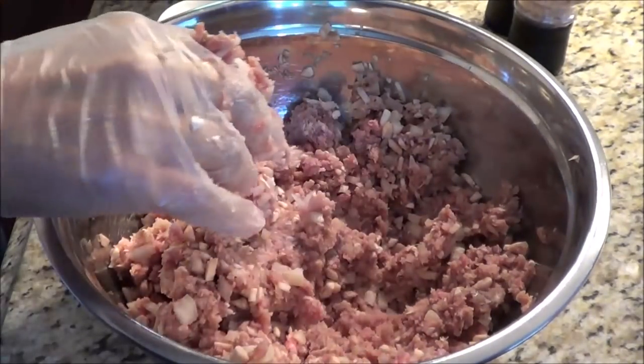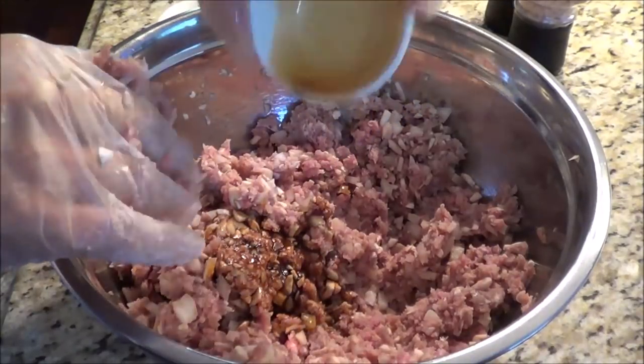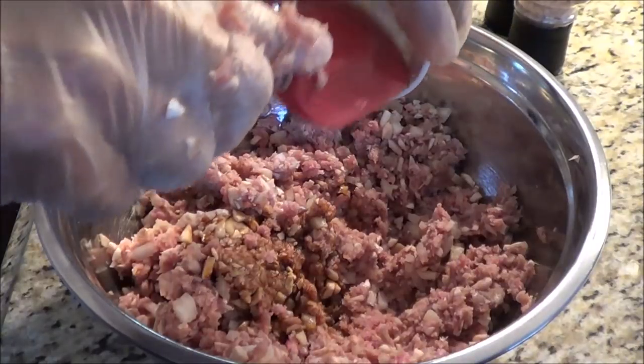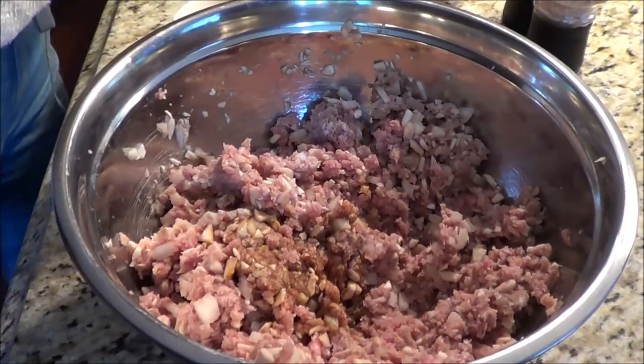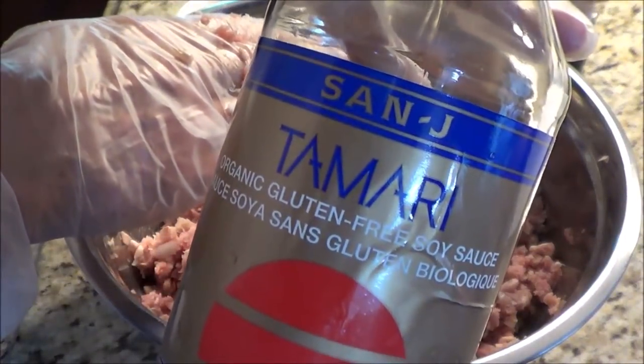Now I've got to add 4 teaspoons of tamari, which is a soy sauce. I actually like real soy sauce better but the tamari is so much better than the regular as far as the carb count goes. So this is what I'm using here.